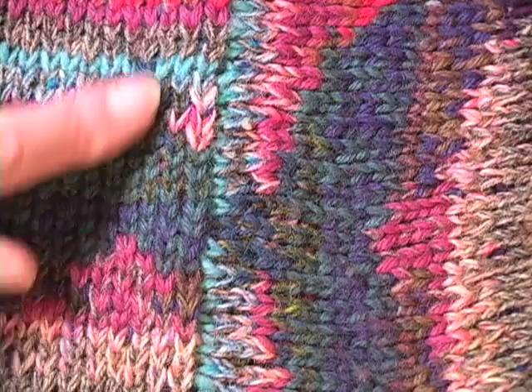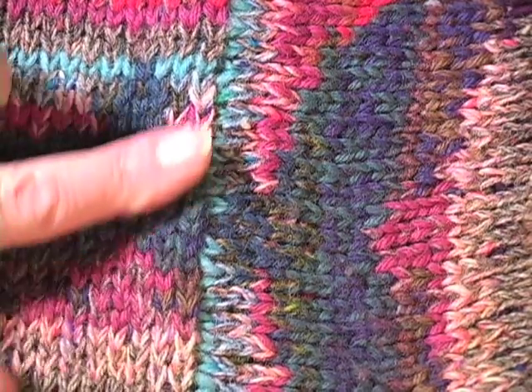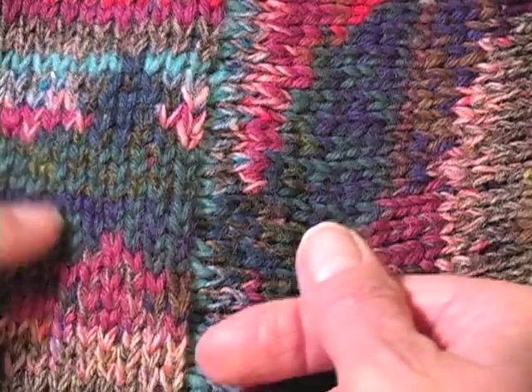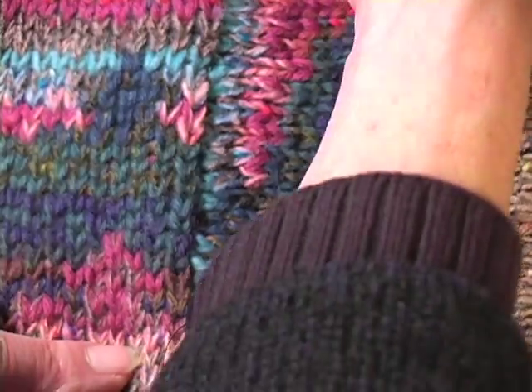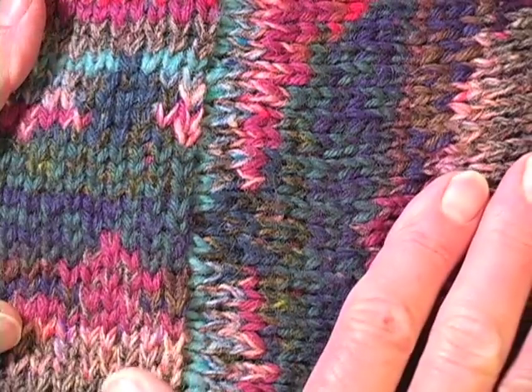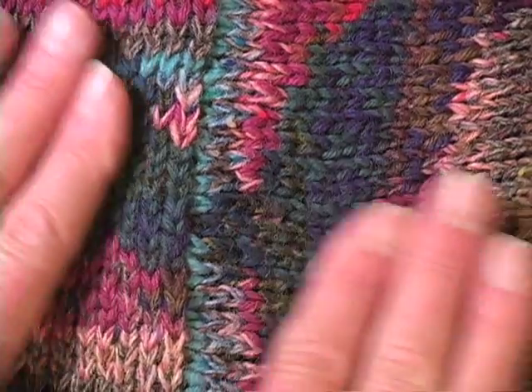You can see it in this sweater — here is the body and this is the sleeve coming in, and I grafted it all the way around. This has even been blocked. So there you have it: a very elegant join at 90 degrees.